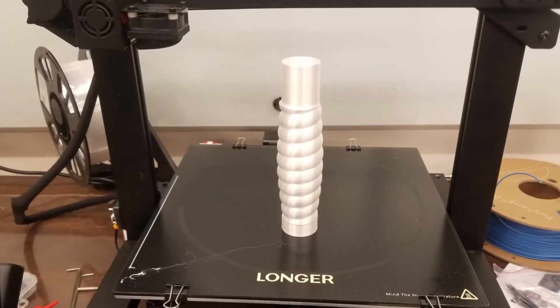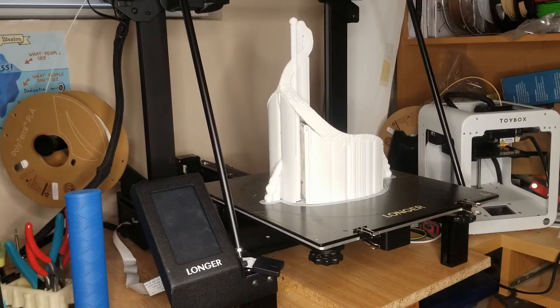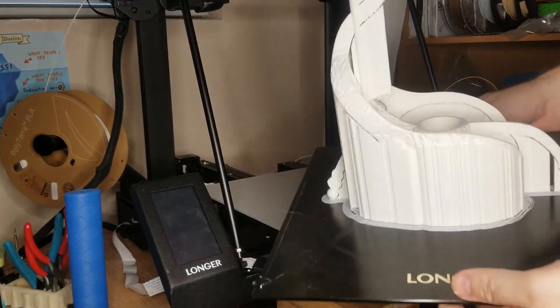Still, I can't deny that, especially on this project where every part that was 3D printed was printed on the LK5 Pro, it succeeded brilliantly. It did a great job.